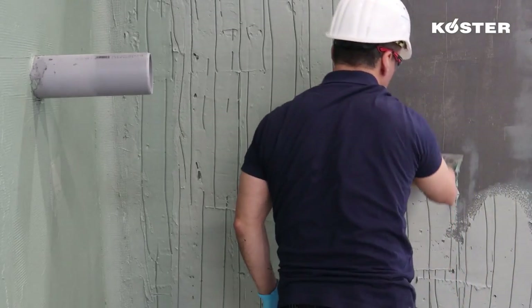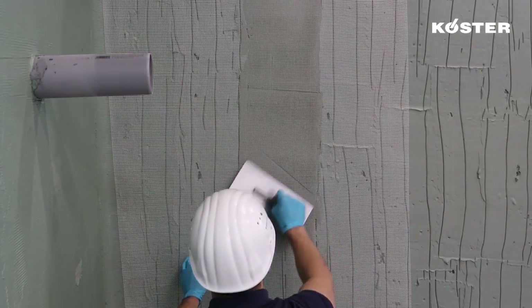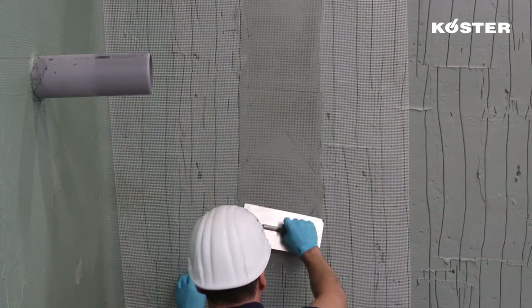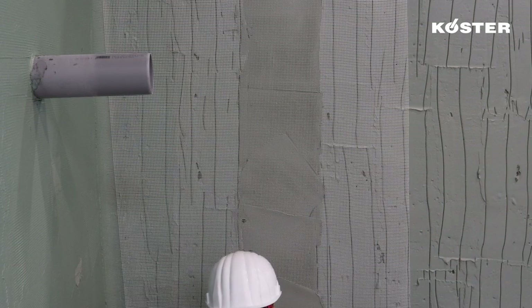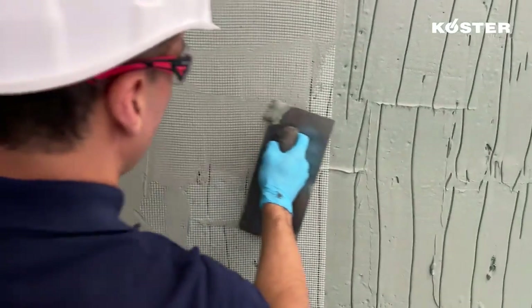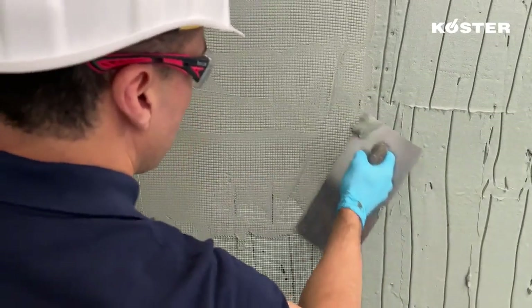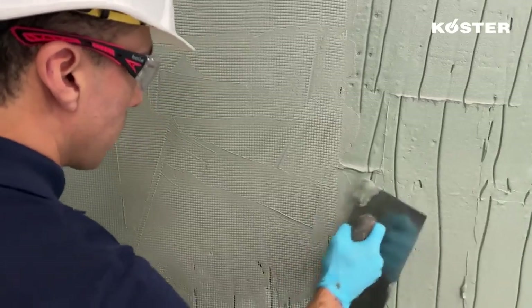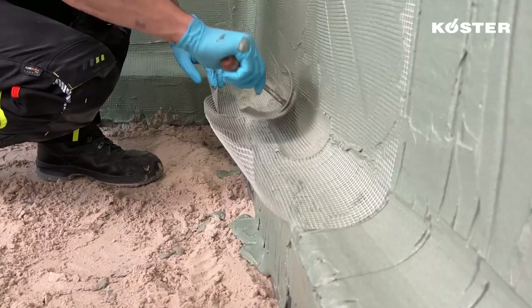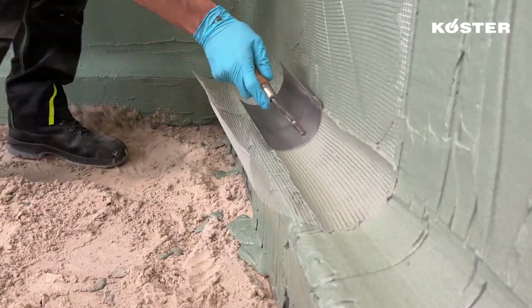The first layer is applied in the required thickness. Areas prone to or in danger of cracking must have KUSTA glass fiber mesh embedded into the fresh first layer. The KUSTA glass fiber mesh is embedded along its midpoint and smoothed out towards the sides to avoid creasing. The pattern of the KUSTA glass fiber mesh should be visible, but not the mesh itself. This ensures that the mesh is centrally embedded in the final waterproofing.